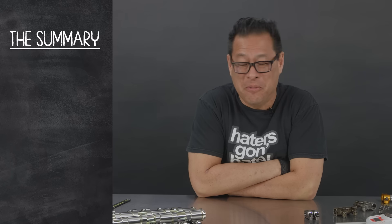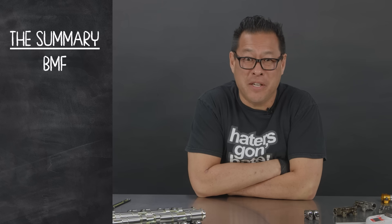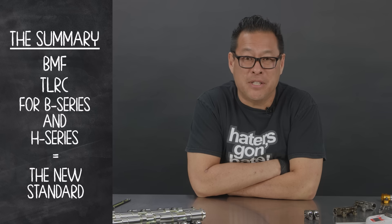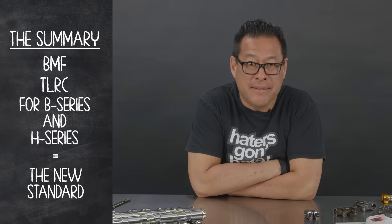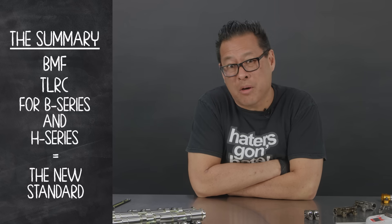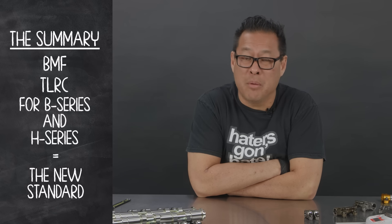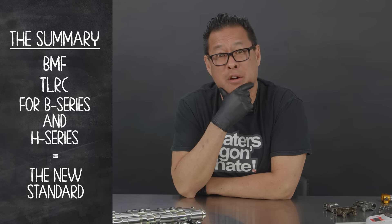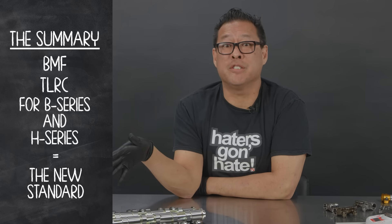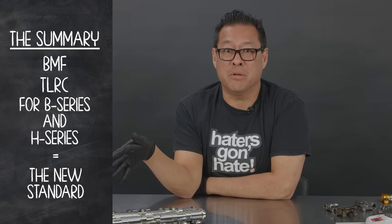What's the summary of this video? Pretty simple. BMF TLRC for B and H engines — it is the new standard for camshafts in the B and H racing world. It's a little pricey, but it's going to save you money in the long run and it's making more power. Horsepower costs money, so how much are you willing to spend? If you want to go faster and more reliably, BMF TLRC. History favors the bull.